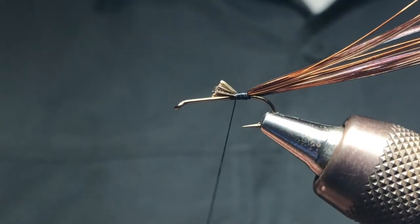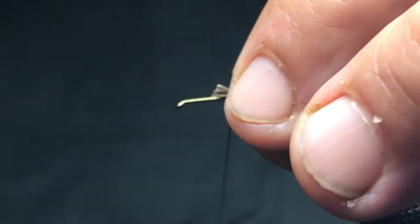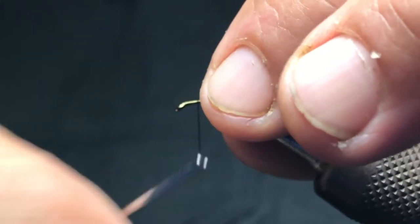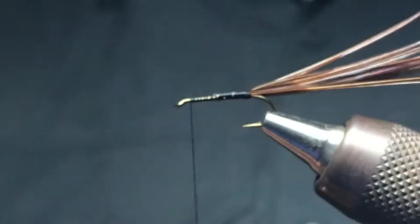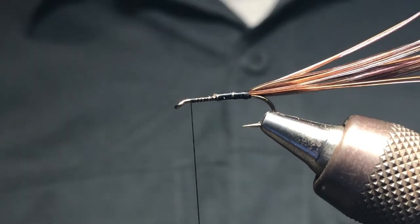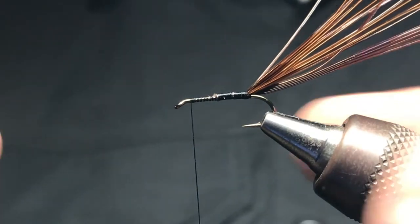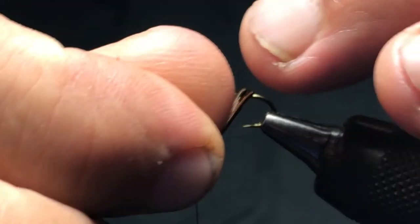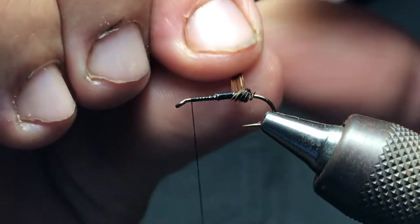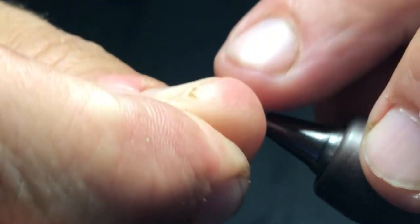You can just cut that off. This pattern is fast to tie — there are other colorations, and I'll be doing an interview with Jim tomorrow so I'll provide a link to that in the show notes. We'll be talking about all the different flies. Once you get this tied in, just take the pheasant tail and start spinning it.